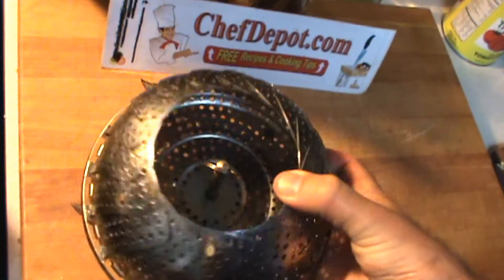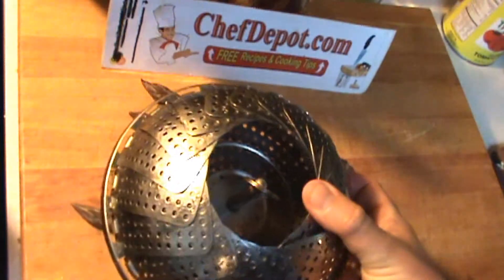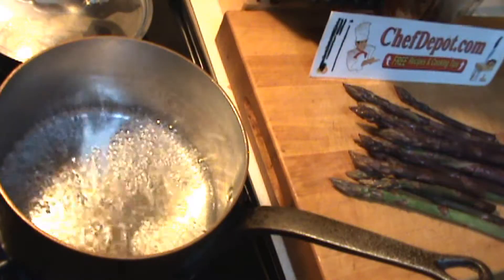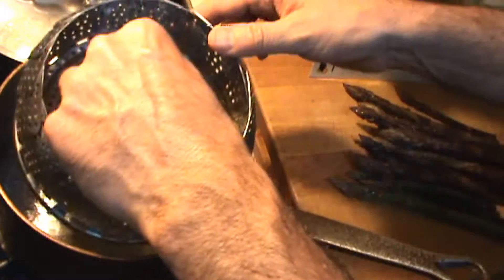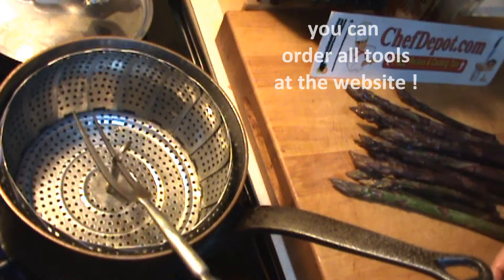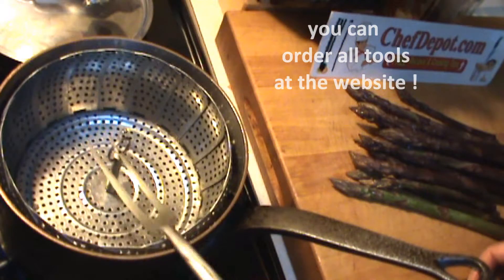That is my steamer basket. The steamer inserts are awesome. Basically you just take this and drop it in the water and you're good to go. You can use a fork like this to lift it up and pull your steamed ingredients out.